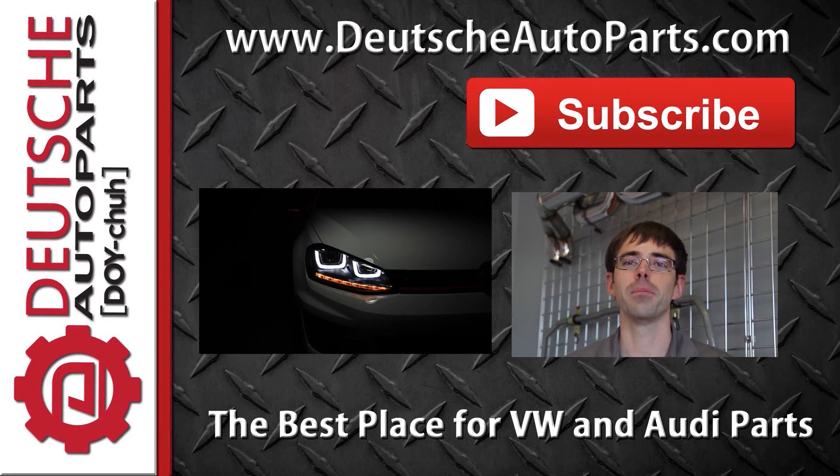Thanks for watching. Be sure to subscribe and leave any questions, ideas, or feedback in the comments below. We'll see you in the comments.